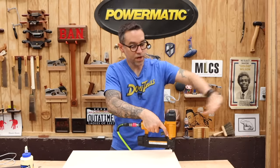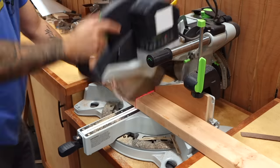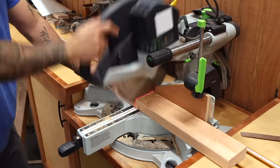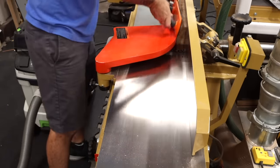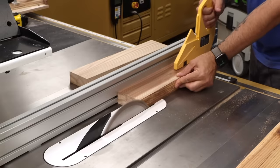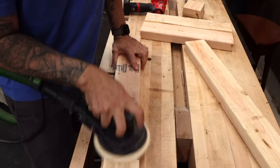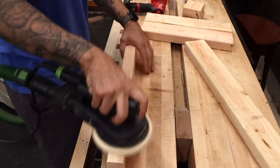Now cut the two-by-four into two 24-inch pieces and two 16-inch pieces. Those will make up our legs. If you're making the joinery version of the desk, you might consider giving these pieces a little bit of cleanup action with the jointer, planer, and table saw. It's kind of hard to cut good joinery into something that isn't flat and square. The basic version doesn't need any further milling, but it's not a bad idea to clean up the faces with a little bit of sanding.